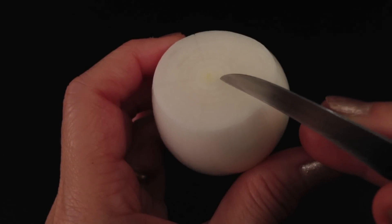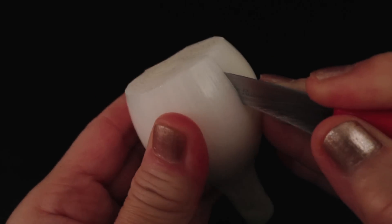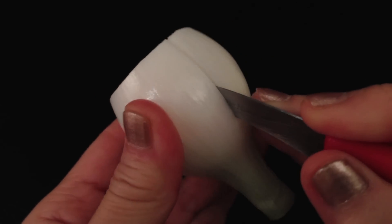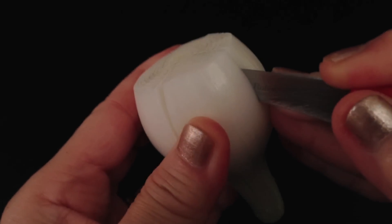Divide the spring onion into 5 equal parts. When you cut, just turn the onion against the carving knife. This will prevent you from cutting too deeply into the center.